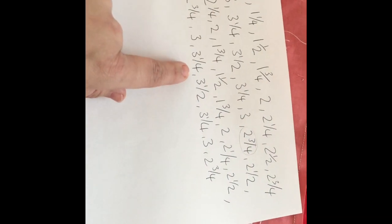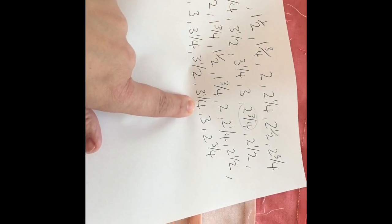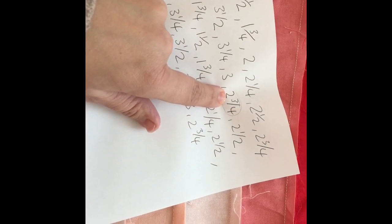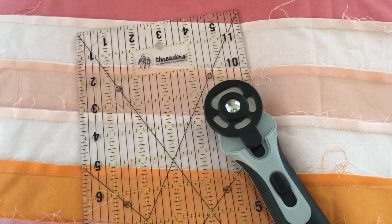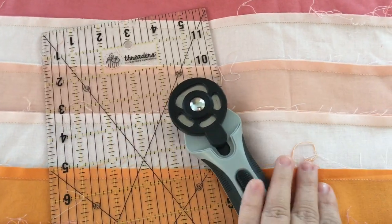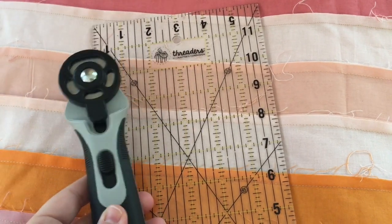Then we go back up the scale again — two inches, two and a quarter, two and a half, two and three quarters — and when we get to our largest cut we go back down again. You follow the pattern and keep going until you run out of fabric. For this you will absolutely need your cutting mat, ruler, and rotary cutter. I'm using the Threaders ones — I wouldn't use anything else, they work absolutely perfectly.